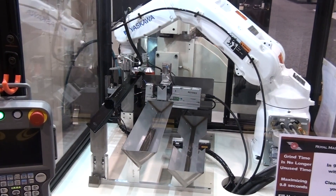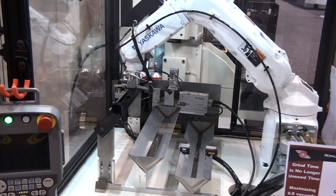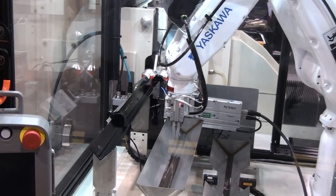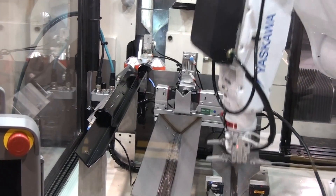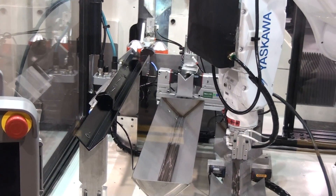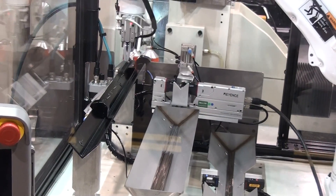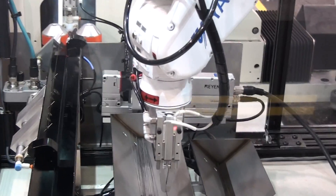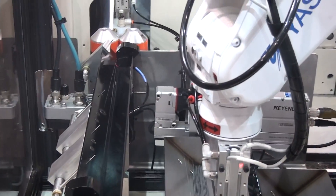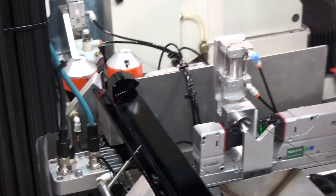The current grind wire is delivered into the wheels with a cap stand drive. When the back end of the wire passes a sensor, the wheels open and the cap stand closes and reverses direction to rapidly remove the wire from the wheels. The on-deck wire is already positioned for delivery by the cap stand. The robot movement can transfer the wire from unground storage to the ready position and retrieve the ground wire immediately after grinding.